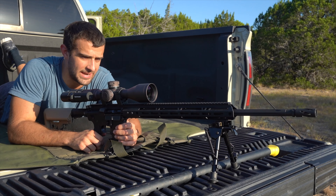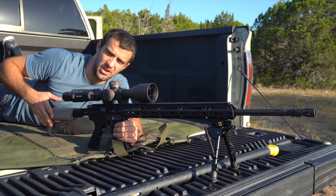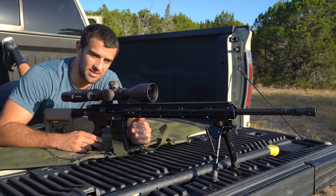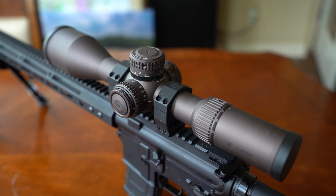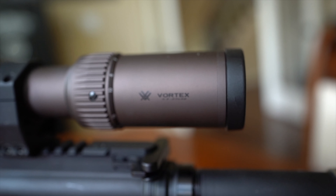There's a crap bipod and a standard lower — nothing crazy. I put on this stock just to give me a little more real estate on my cheek. Again, it's not a cohesive build. You would probably notice this optic though — this is in fact a Vortex Razor HD Gen 2, a 4.5 to 27 with the brand new Tremor 3 reticle — absolutely love it.